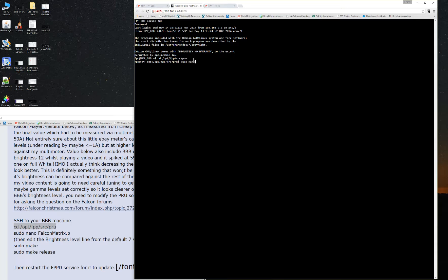Then it's sudo space nano. Now we're programming. Falcon matrix dot P — I believe. Falcon matrix dot P. Hit enter.